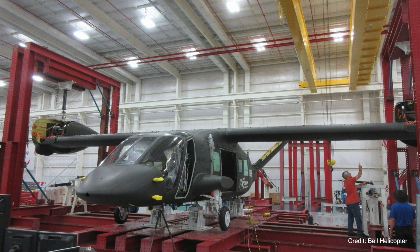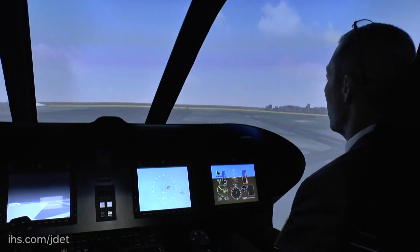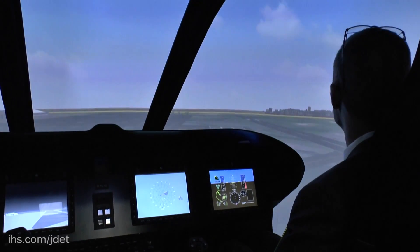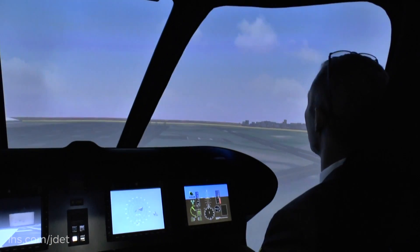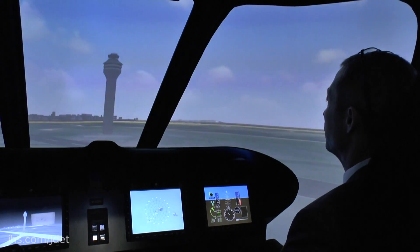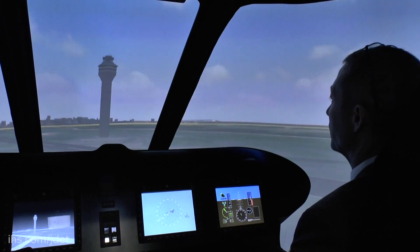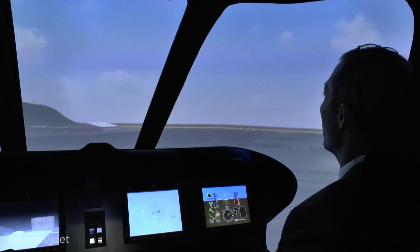Our current build status is 65%, being built up in Amarillo, Texas. What we have here is the sister — an exact duplicate — of our engineering simulator that we use back at Bell Helicopter in order to address flight controls, the architecture, and all of the engineering items that we need in order to put into our actual aircraft. The software that I'm flying right here has all of the redundancy management and all of the flight control laws that we will actually fly on the aircraft, and it is the ground-run software.